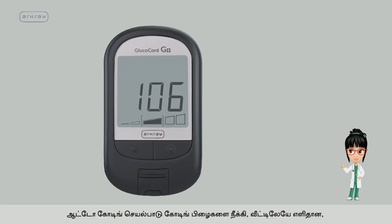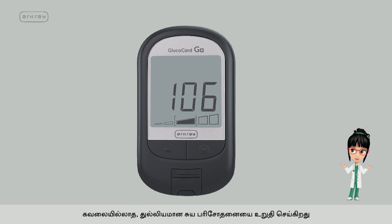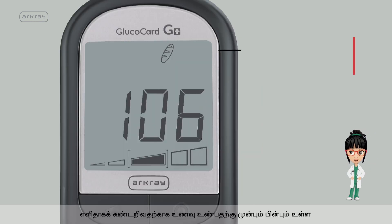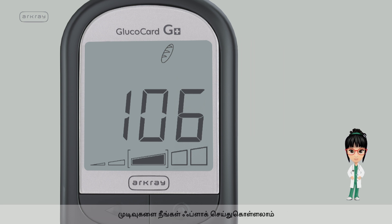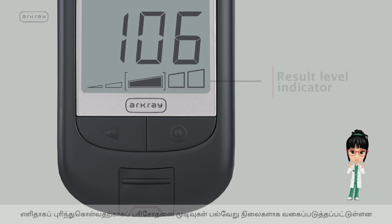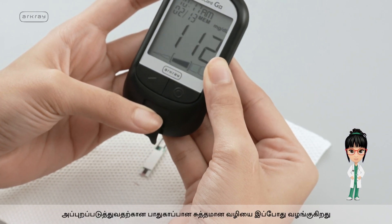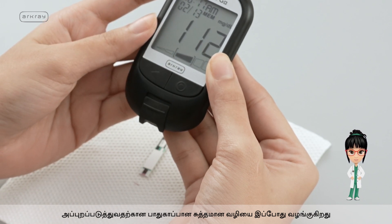The autocoding function eliminates coding errors and ensures easy, stress-free, and accurate self-testing at home. You can flag before and after meal results for easy identification. Test results are classified into various levels through the Result Level Indicator for easy interpretation. The test strip safe eject button offers a safer and cleaner way to dispose of the used strip without touching it.